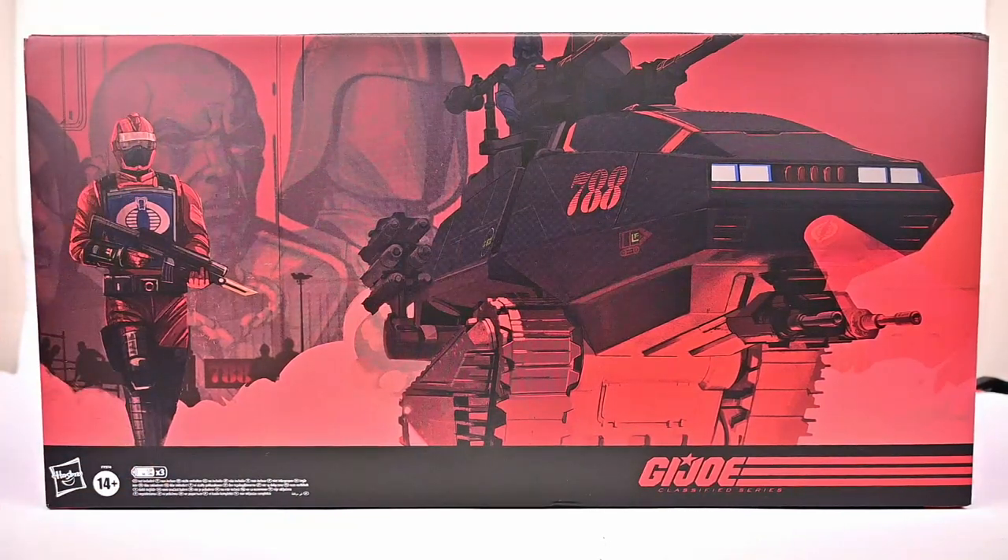With this we were able to unlock the early bird as well as all four unlocked tiers. So we're going to get a lot of cool accessories and characters with this tank. Everything was unlocked, so in this box we should have the HISS Tank, the HISS Driver, the early bird HISS Tactician, the unlocked tier 1 side mounted missile racks, unlocked tier 2 retro canopy and tread skirts, unlocked tier 3 weapon accessories and the HISS Gunner, and unlocked tier 4 of the retro carded Cobra Commander.